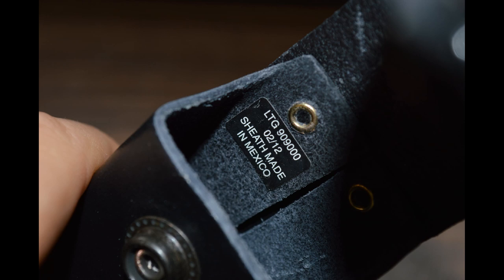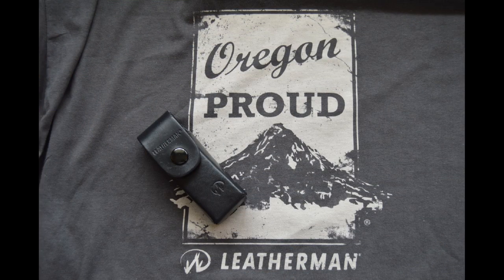The only thing I didn't like too much about it was that it had a little smell to it, but overall I think it's a much superior sheath to the old one — in fact, I think they don't even sell the old one on the Leatherman homepage anymore. This sheath sits nice and tight to the body, it's really comfortable to wear, and I think it's a perfect accessory for the Leatherman Wave. Thanks for watching.